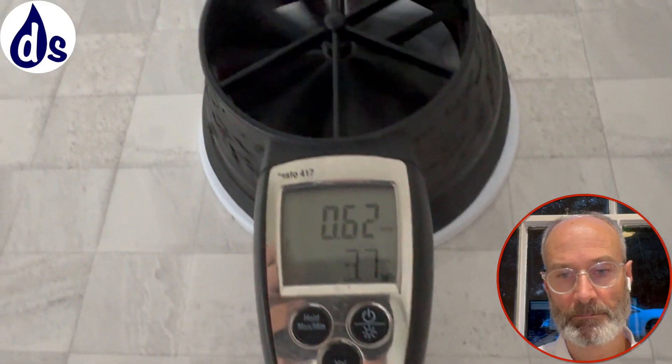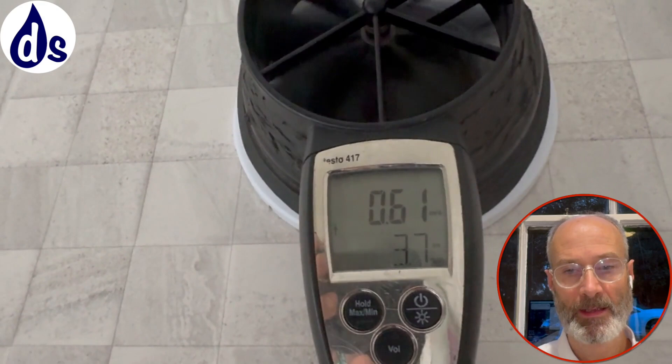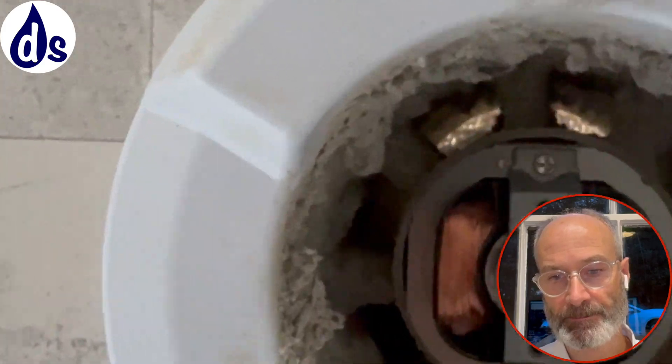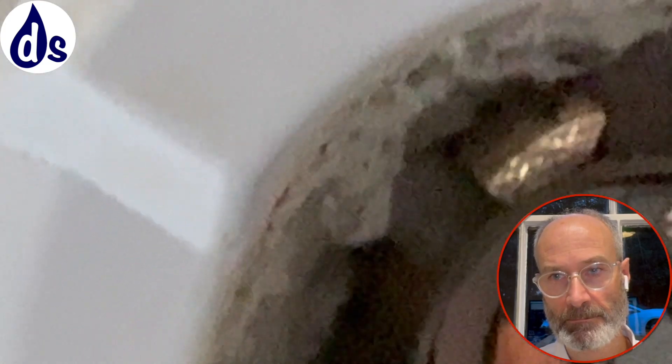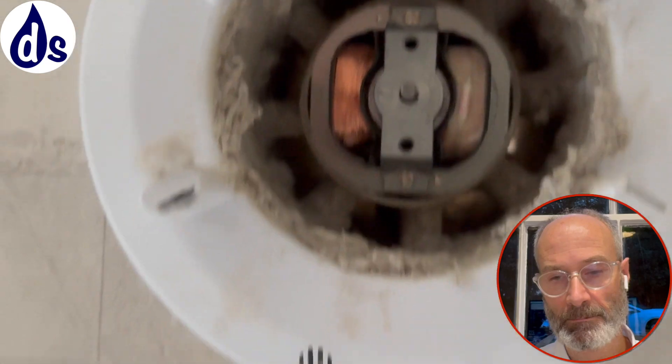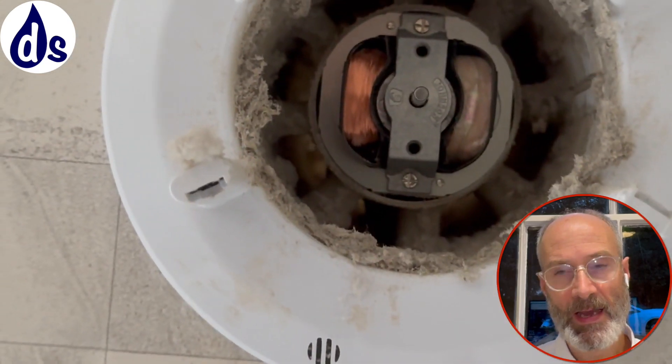The bathroom fan should be doing 15 litres a second. Taking the fan off, I can see there's a fly wire mesh to keep out insects, but it's full of dust and really needs cleaning out - the whole thing needs cleaning.